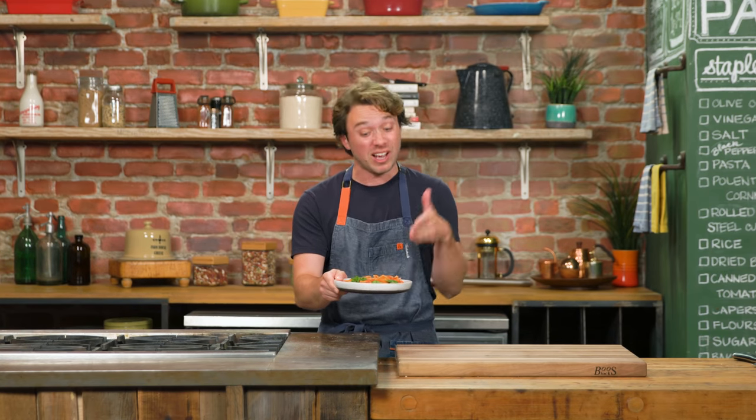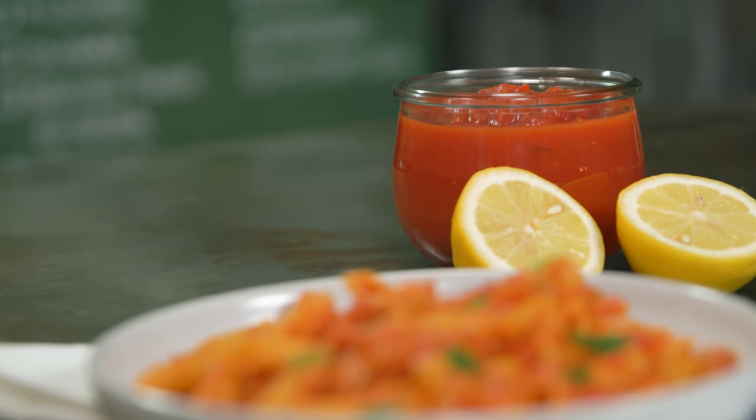Guys, this is a delicious sweet onion tomato sauce. If you've never made pasta before, this is the one that you should make. If you have made pasta before, I've got a tip for you that's gonna make all of your other pastas way better. Let's do it.